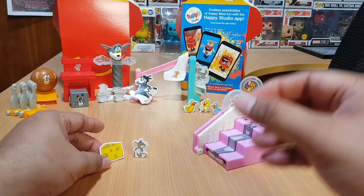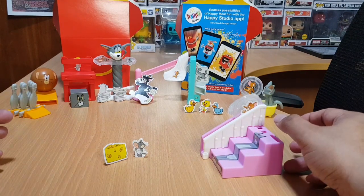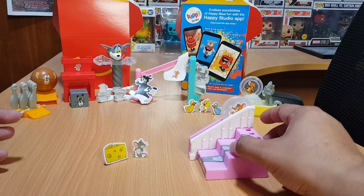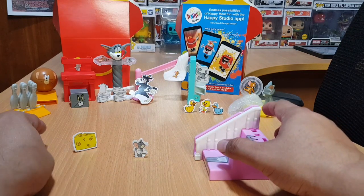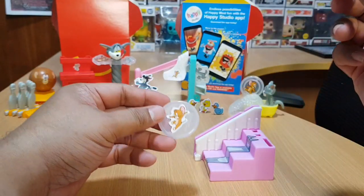Nibbles and the chunk of Swiss cheese are the targets — Swiss cheese is Nibbles' favorite. Let's align them so we can try to hit them. We push the button at the back as per the instructions. One, two, three — yes! We got the cheese and Nibbles barely got out of the way. That's nice — it's a very fun toy to play with.